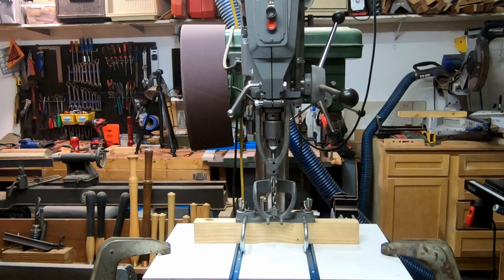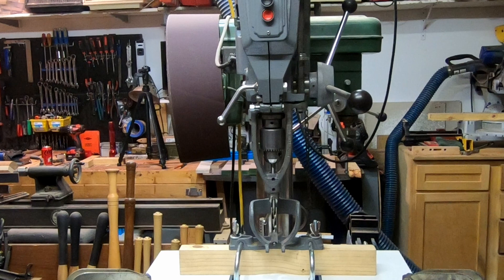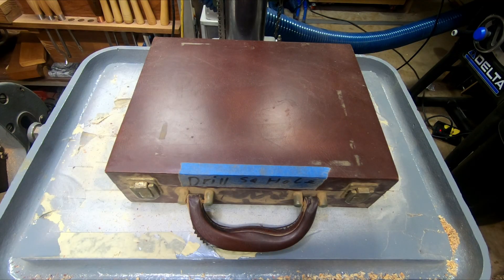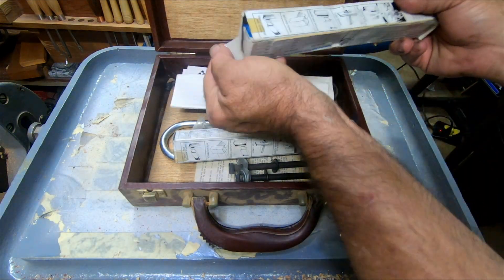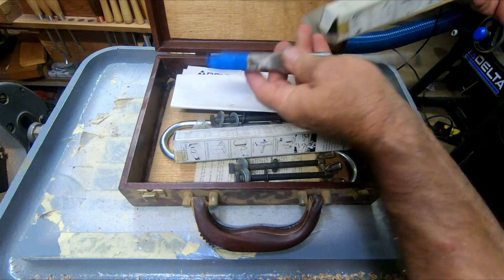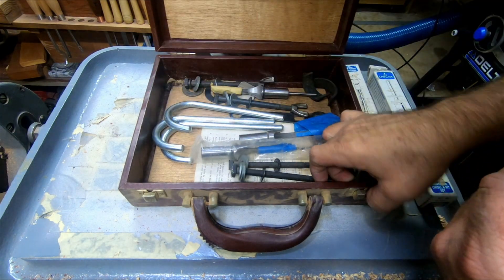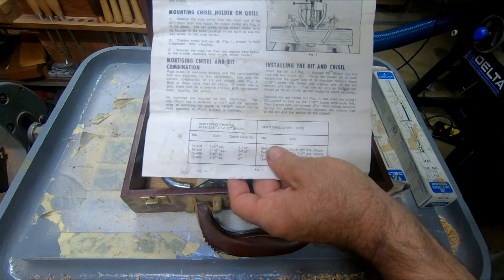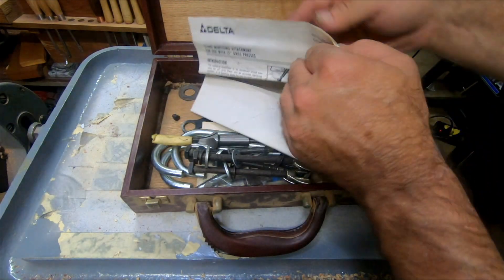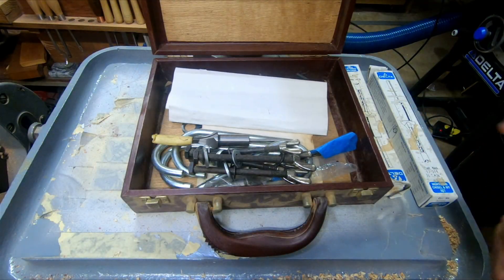Today I'm going to install this Delta 15-840 mortising attachment to my Delta 15-665 drill press. My uncle gave me most of the pieces about a year ago, but he couldn't find the box with the rest of the parts I needed. A couple of weeks ago he found it and gave it to me, so now I'm ready to set it up. It's the half inch bit I'm interested in right now — I was initially going to use it on another project, but I ended up having to do that one a different way. That was the turning handle I made, and it turned out really cool. I'll put a link in the description if you'd like to check that out.